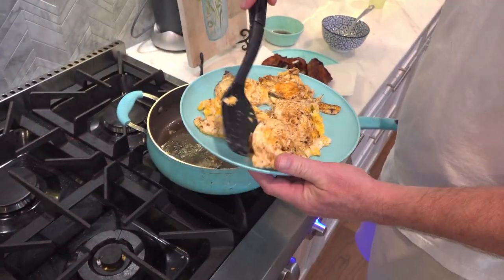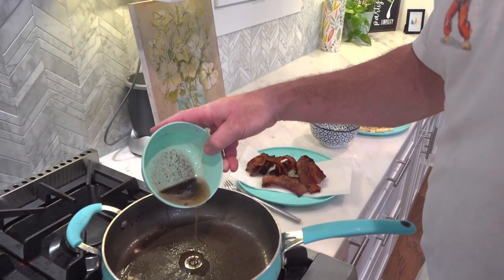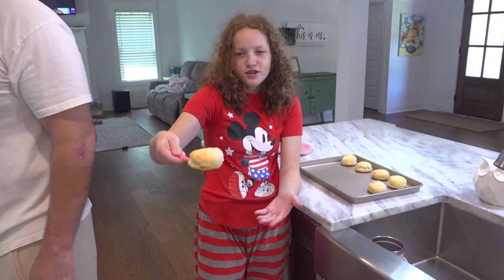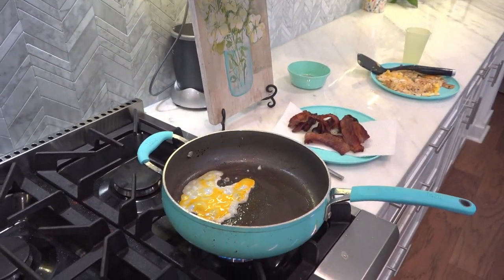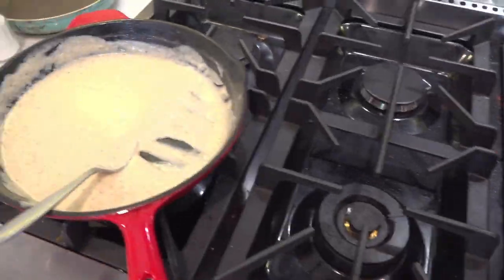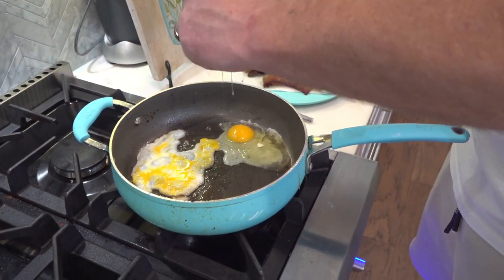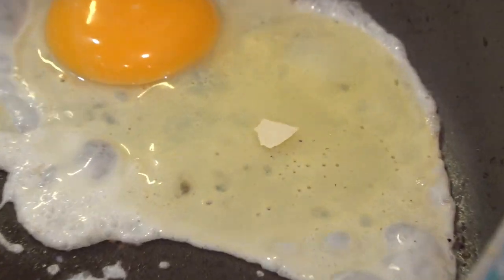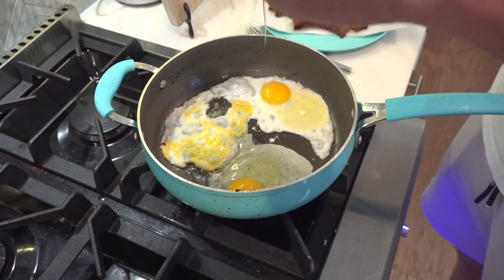If you want, you can slice up avocados or tomatoes. Now look — those are the eggs. I'm gonna put a little bit more oil in here. Oh, it's kind of burnt. Don't drop it. I'm gonna put two more eggs — it's like a scrambled egg. These are the best eggs right here. That was like the worst egg crack I've ever done in my entire life. Oh, you got a shell in there — I'll get it out. Don't worry.